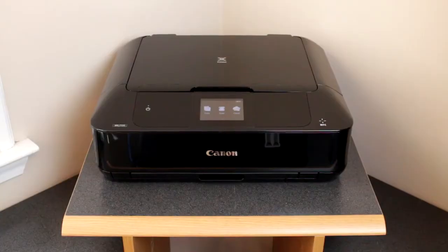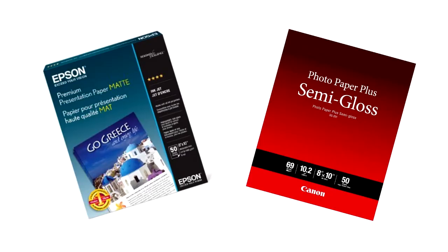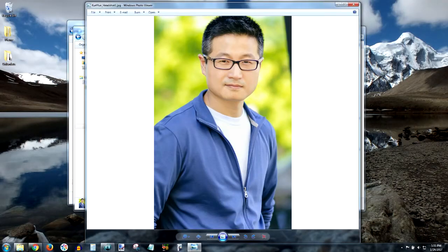Let's talk about first the things that we need. One, a photo printer. Two, photo paper. Three, a digital version of your headshot on your computer. And four, a cute puppy — optional, though. All right, that's it. Let's go through each item one by one and talk about the details of what we need specifically.